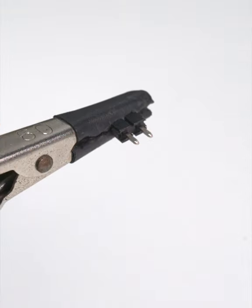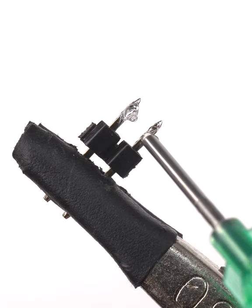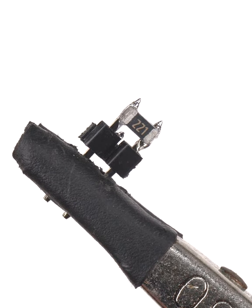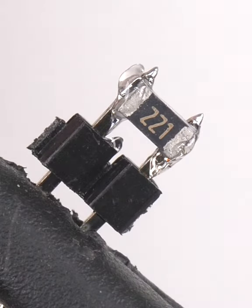Snap off a pair of 0.1 inch header pins and add just a touch of solder to the short end of each pin. A little bit of tack flux on each pin will help keep the part centered for soldering, and add another drop of tack flux on each component pad to direct the solder flow where we need it to go.